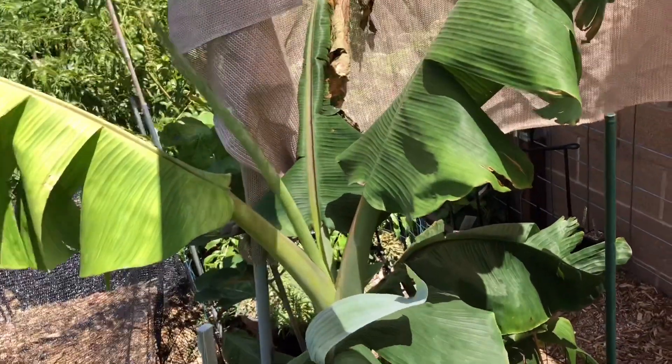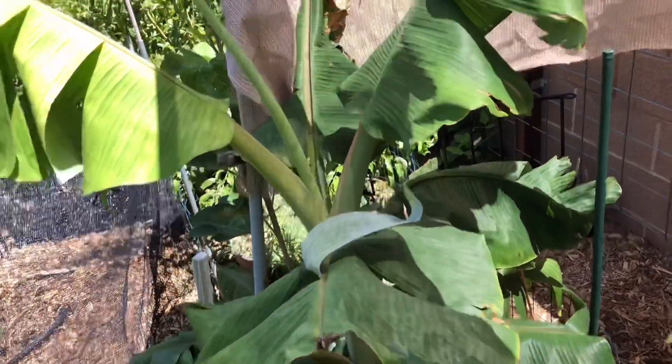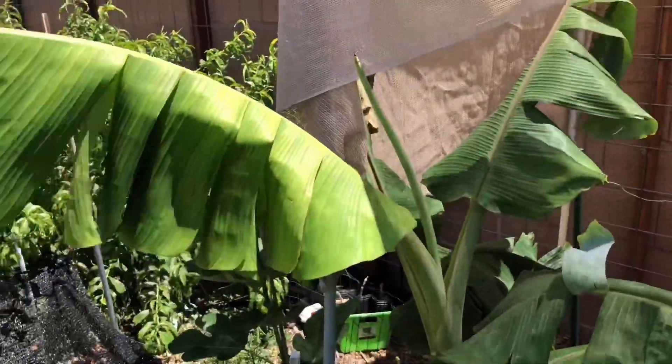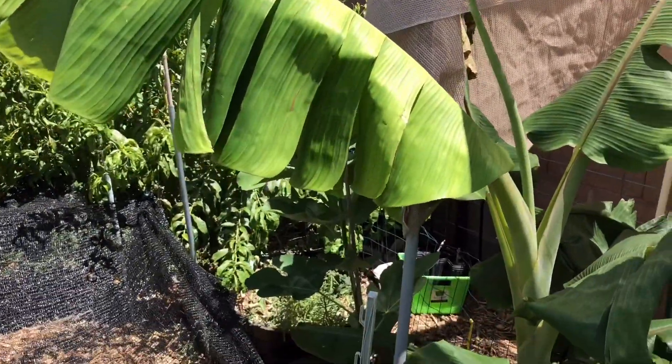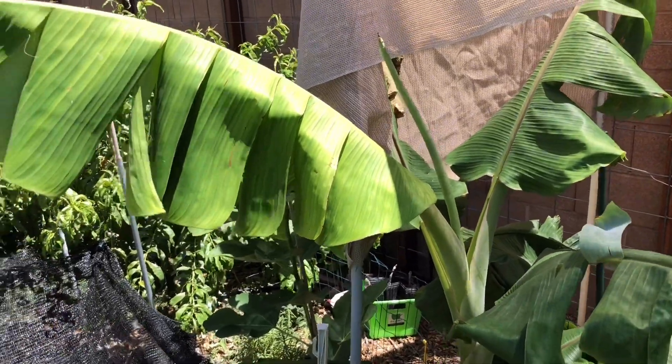This guy looked like it died. It died back to about a foot tall — and boom, here it is. Unreal, unreal. The leaves look like that from the wind damage. I do have some shade protection here.